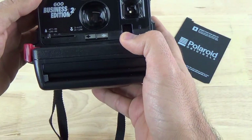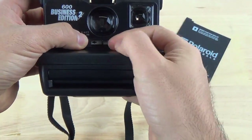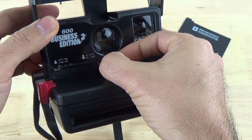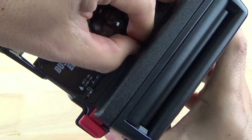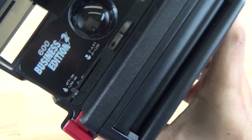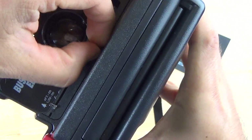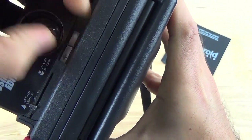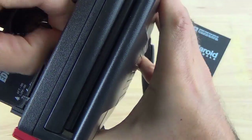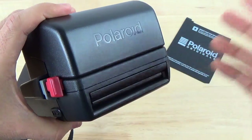One quick setting I like to do with my 600 cameras is bump the exposure a little bit higher so it takes slightly brighter photos. You can move this latch just a tiny bit — I like to have it a little brighter just to avoid dark pictures. I'm going to take this camera outside, take a few pictures for you, and I'll show you the results.